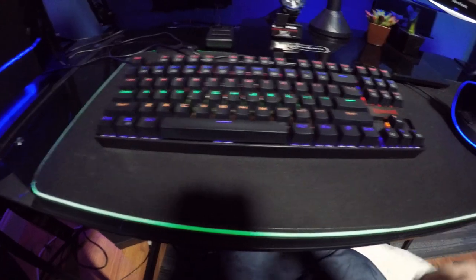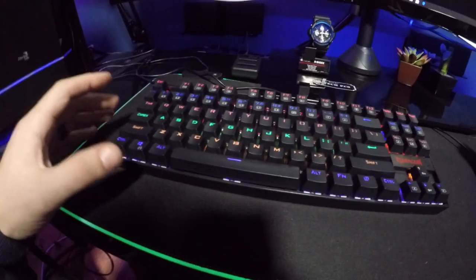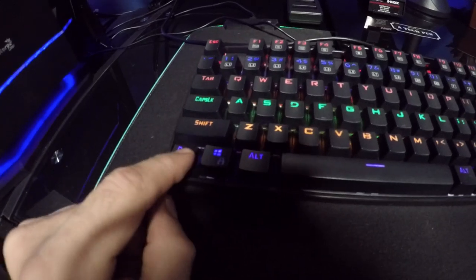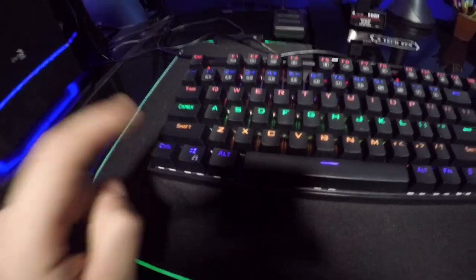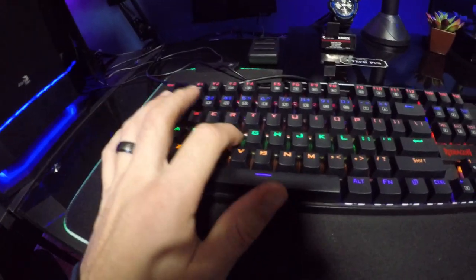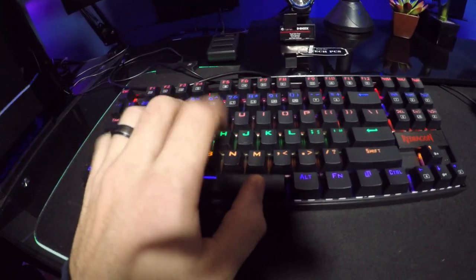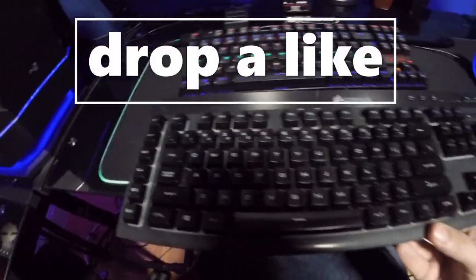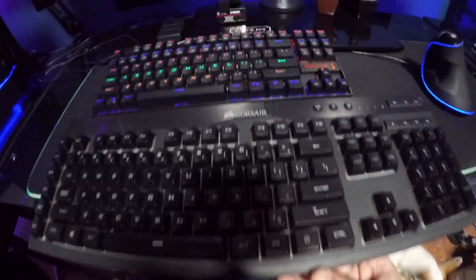It has hotkey placements and Cherry MX blue switches, so it gives you that nice sound that everybody likes when it comes to mechanical keyboards. If you were to compare this keyboard to, say, a Corsair keyboard, you can see there is a huge difference in overall dimension and size.